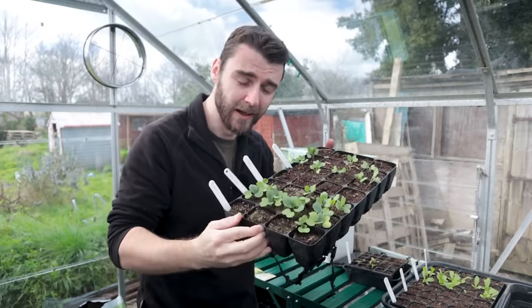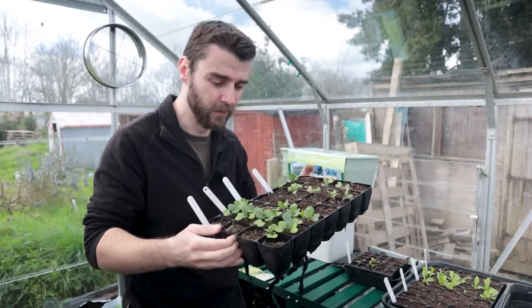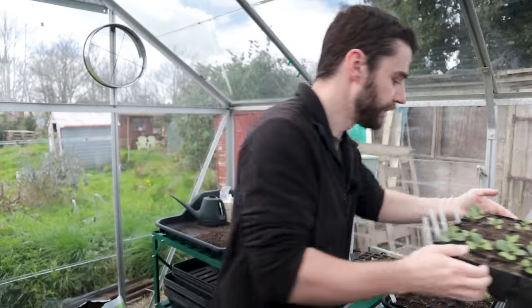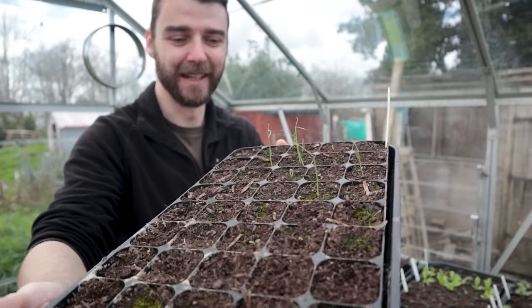One thing I'm going to do as well is a bit of thinning, which I'm not normally very good at, but a lot of these brassicas should really just have one in each cell and some of these have got two or three in now. The spring onions are just absolutely pitiful - just shocking germination there.